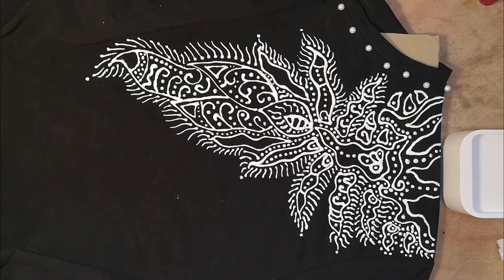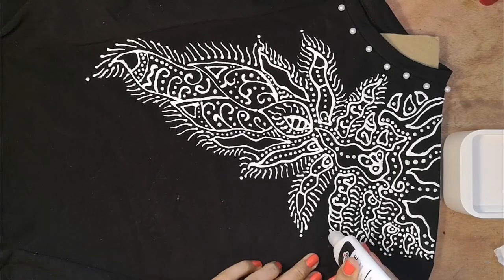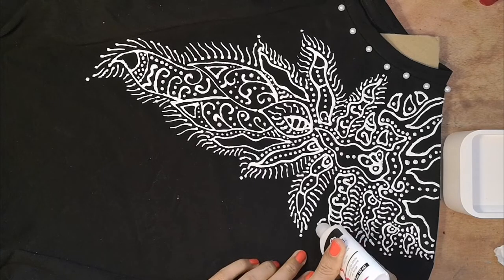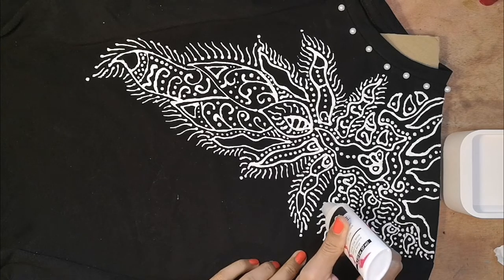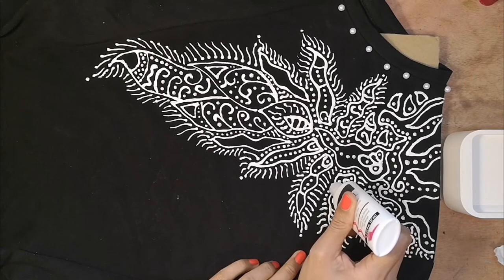I'm just finishing the very last bit of this off. I could describe using this puffy paint a bit like icing a cake — it feels a little like that. There's an element of control but also an element where you just have to go with the flow, and if there are little smudges you turn it into something else, which is quite spontaneous and fun.